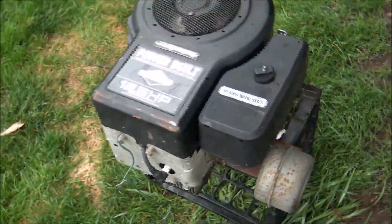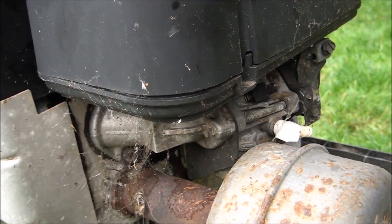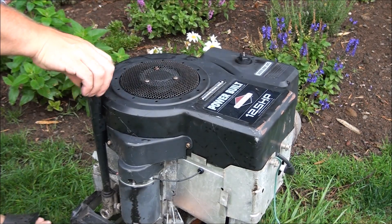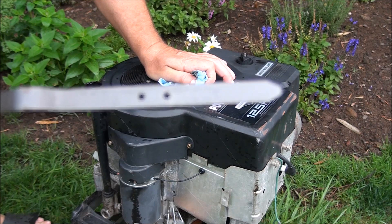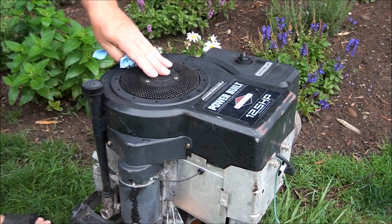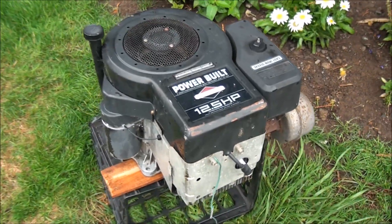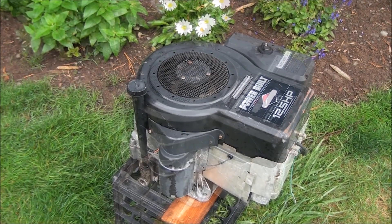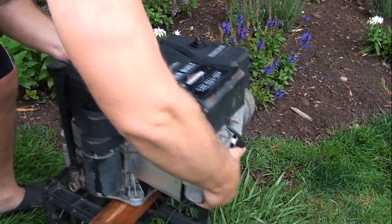We have a few cobwebs to take care of. Unfortunately the engine is completely locked up, and when we did the infamous oil check, this is what we found — no oil. That's never a good thing. That's about the only thing that can take these engines out — they're pretty tough. So let's see if we can break this engine free, and if not, we're going to open it up and see what's on the inside, all from the flower patch.